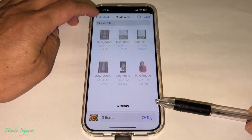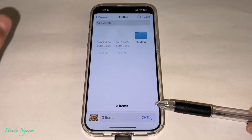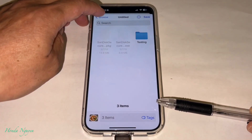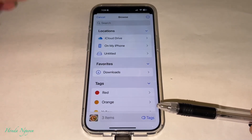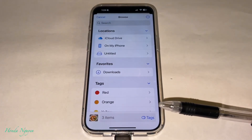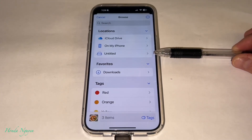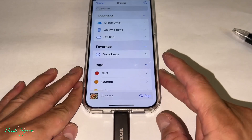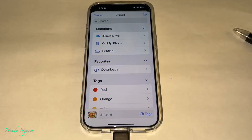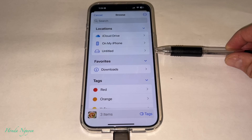Once you're in the Files view, go back out to the browse screen. You're going to see iCloud Drive, On My iPhone, and Untitled. The Untitled is where we're going to focus on — Untitled is basically this Lux unit, it's just not named. So tap on Untitled.